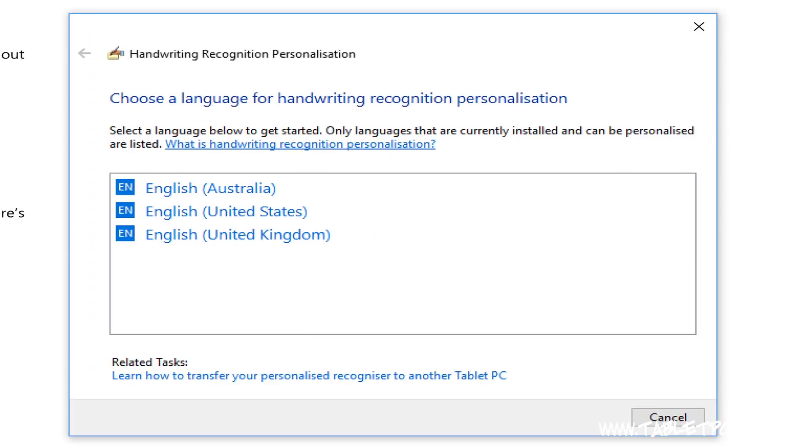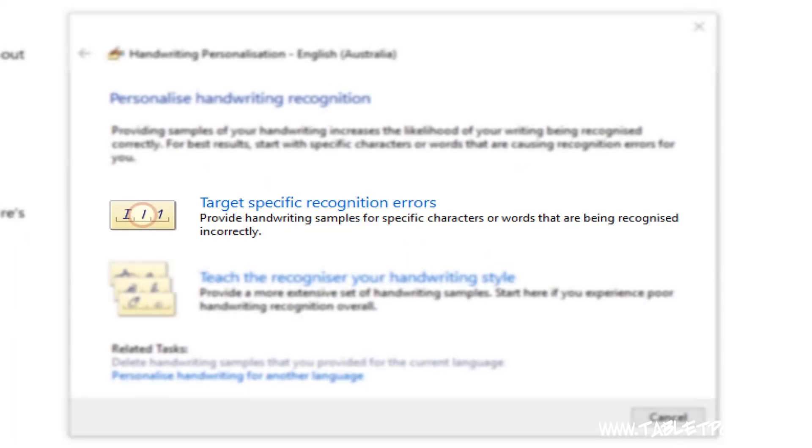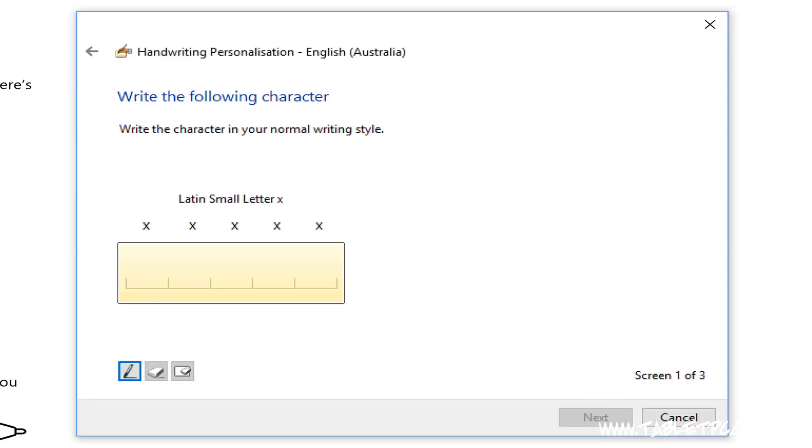Select your language if it asks you. In the next step, you get two options: target specific errors, or write out a series of sentences. The first option is handy if you're finding that perhaps your letter T, or your I, or your X — one of those letters that can be written differently in different styles — is causing you problems. You can go in and target that, and say to the handwriting recognizer, this is the way I always write an X, for example.